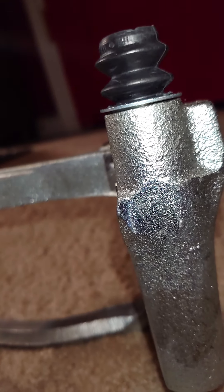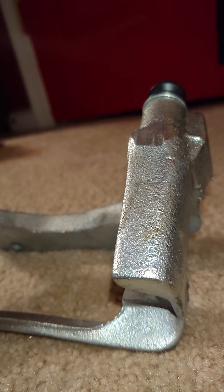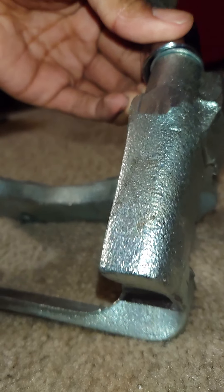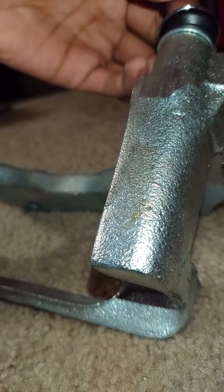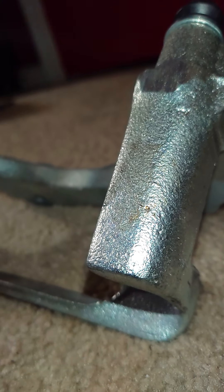As you can see, we're almost in all the way — there's just a tiny cut left. Yeah, I'd say that's in.